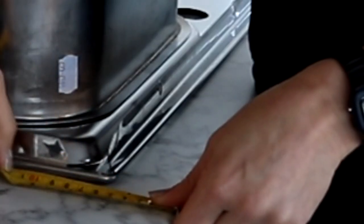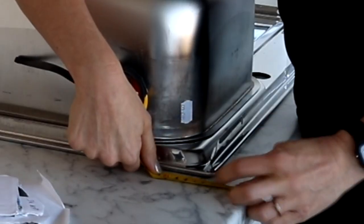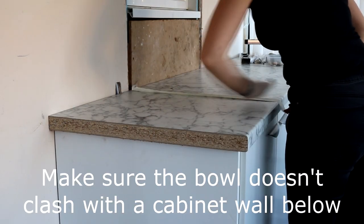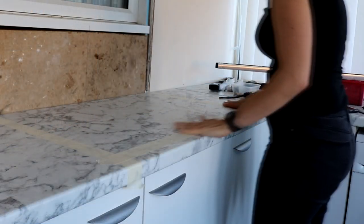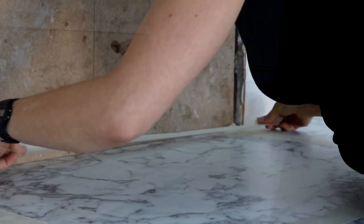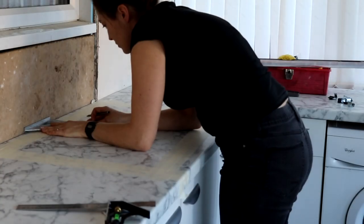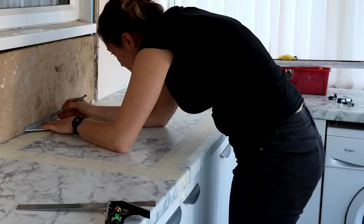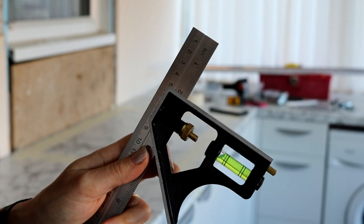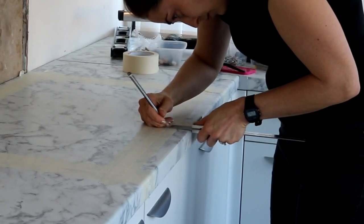You might want to leave a bigger gap at the back if you're having tiles later, but that didn't bother me. Now it's time to masking tape it up — I use this method to avoid chipping the worktop. I also wanted to make sure the sink was dead center of the window, which is where the tap was going too. I'm adjusting a set square to 50mm, resting it against the edge of the worktop and marking intermittently where 50mm was.